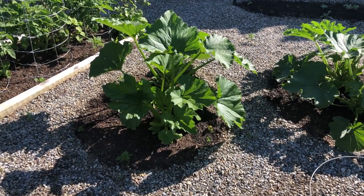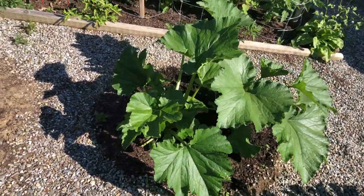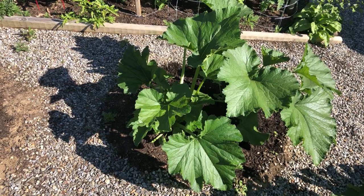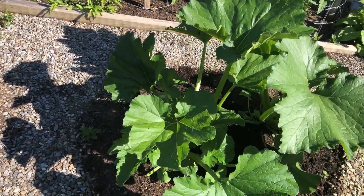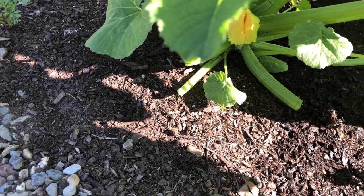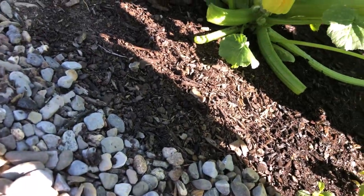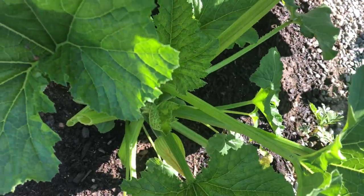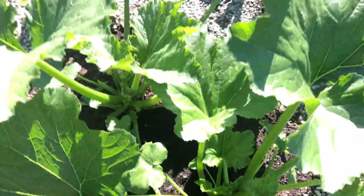Hey guys, it's about six hours later from when we started filming today — I say film as if there's actually film. Look at this beautiful zucchini flower — that is definitely going to open up tomorrow. That's a male flower, but the little females look like they could potentially open tomorrow also.